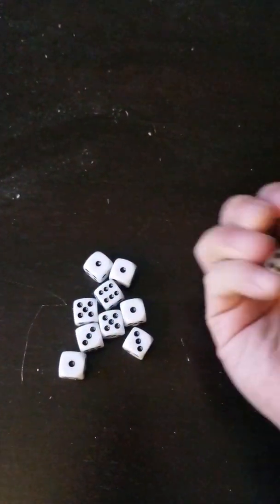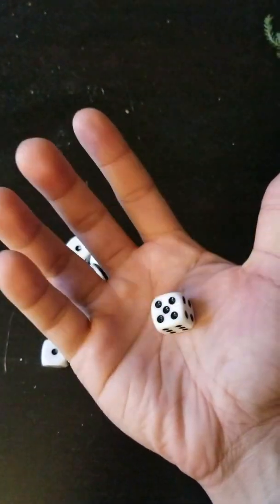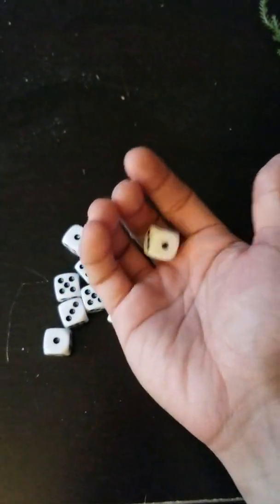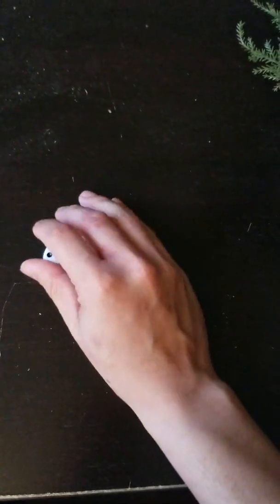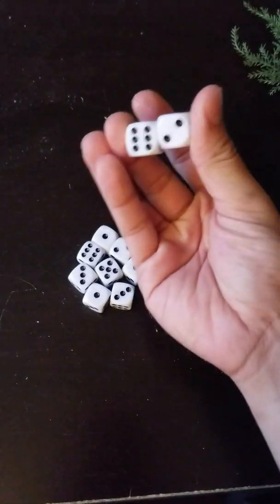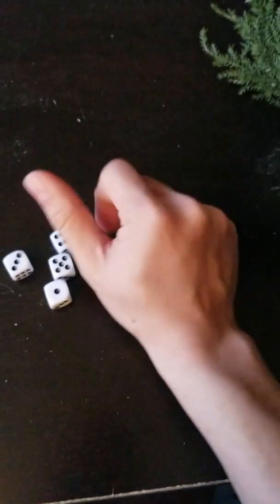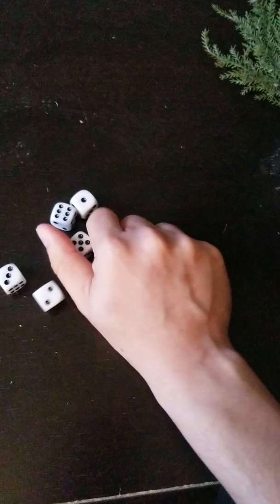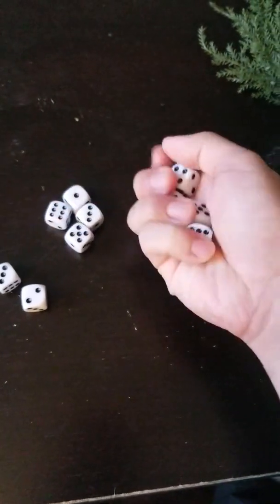So, I took them out of the bag. These are just regular dice you can get at any pharmacy or deli or corner store. And so, one of the things that you can do is practice holding two, three, four, five, dropping them one at a time.